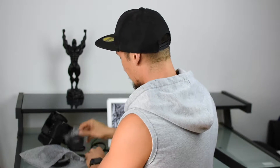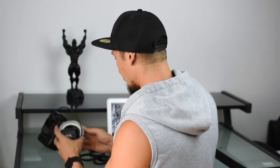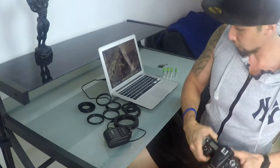Here we go — so here's the ring light. As you can see it's a nice LED ring light, and there's a top mounting here for the hot shoe.